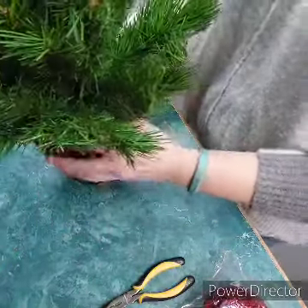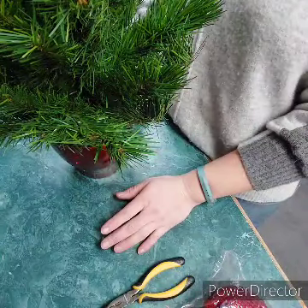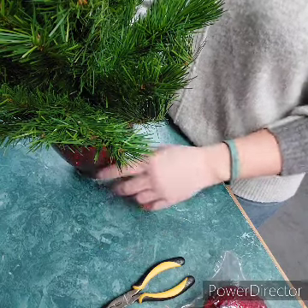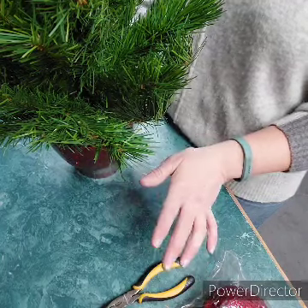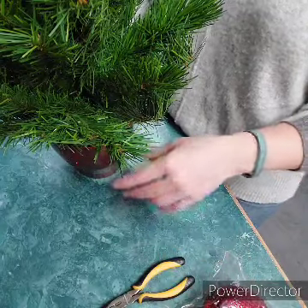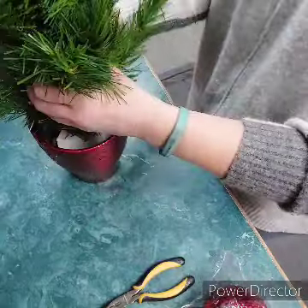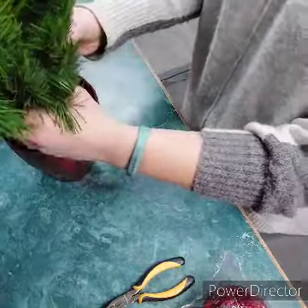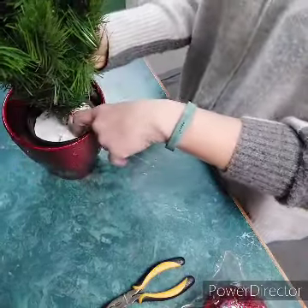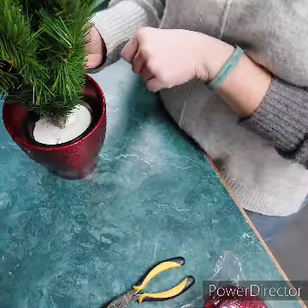We are going to simply set that tree in the container. You could glue it in there — I don't know what it's like at your house — but honestly, whether it's a ceramic or glass container, if this thing goes flying it's not going to be great whether it's glued or not. So personally I'm not going to bother, but you could if you want. Now we're going to want to attach some things down in here, but this white stuff — I don't know what it is, plaster of Paris maybe — is not something you can easily stab things into.